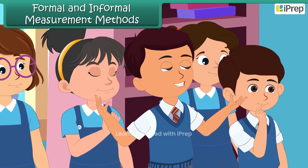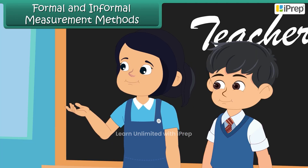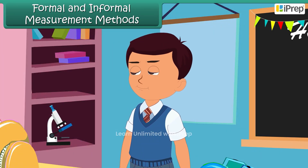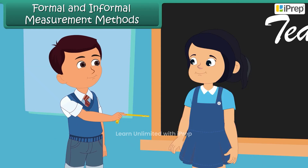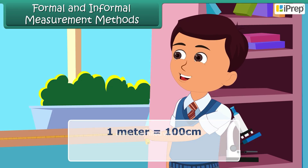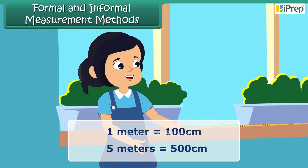'How can we measure the distance between these two walls? We could use a measuring tape if we have one.' Ibrahim finds a measuring tape and decides to use it. 'Let's stretch the tape from one wall to the other — make sure it's straight so we get an accurate measurement.' The distance is 500 centimeters, or 5 meters. 'Awesome, now we know how big our classroom is!'